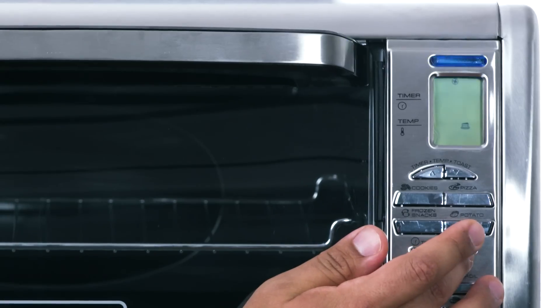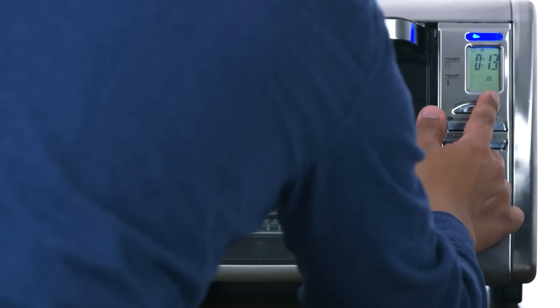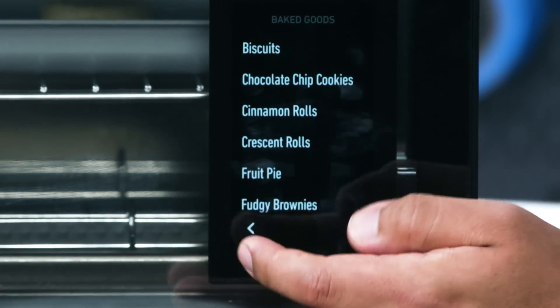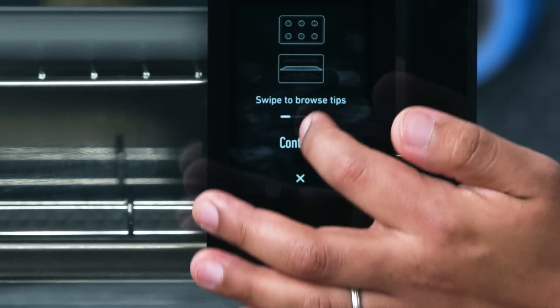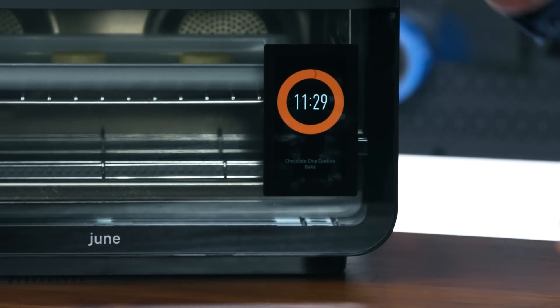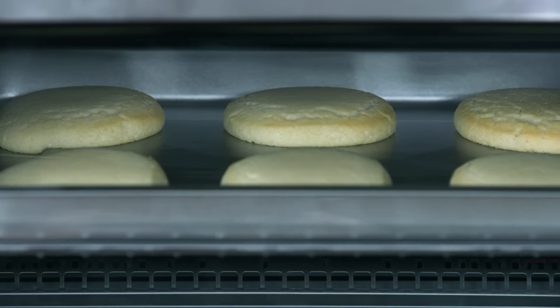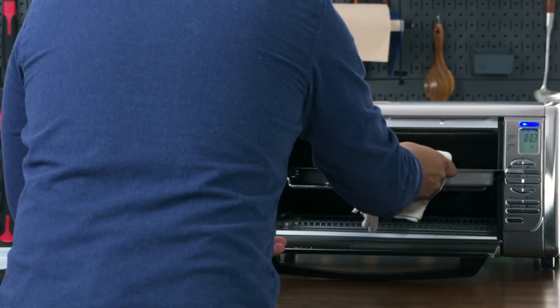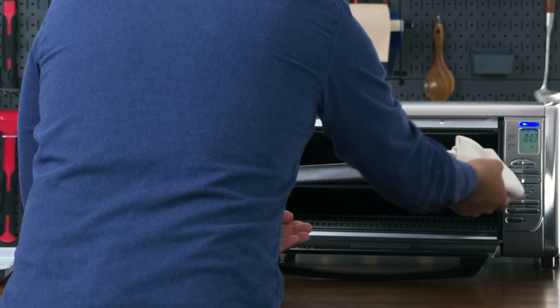The Black and Decker has a dedicated cookie button, but I'm using the bake function because the cookie setting doesn't turn on the convection fan, and I know convection will give a better result. I set it to bake at 350 degrees for 12 minutes and waited for it to preheat. For the June, I couldn't find a sugar cookie program so I used a chocolate chip cookie program with store-bought dough at room temperature. About eight minutes in on the Black and Decker, the back cookies were browning faster so I flipped the tray.